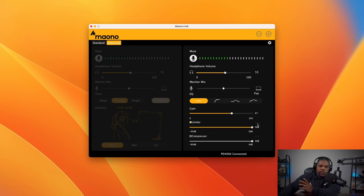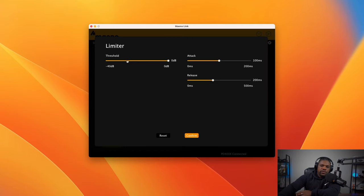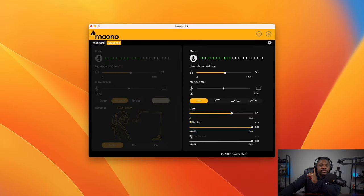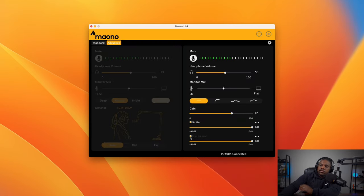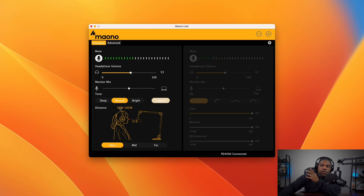Next up is Limiter and Compressor. When you press Limiter, three little buttons highlight and you can make adjustments from there. Leaving Limiter on, I'll press Compressor — you can then press those buttons to adjust how much compression you want. Let me turn off Limiter so you can hear just the Compressor first with its default settings. Then I'll turn off Compressor and turn on Limiter by itself so you can hear what that sounds like. Okay, turning all of that off now and switching back to Standard mode.